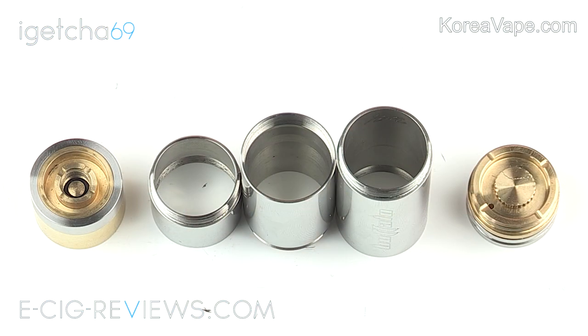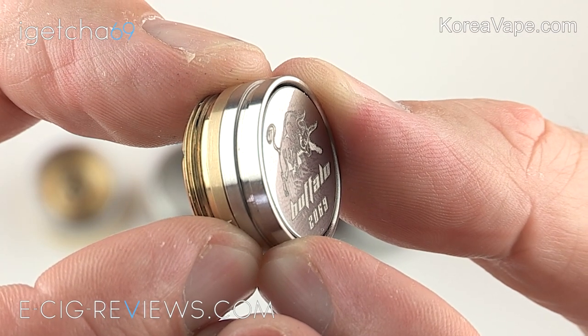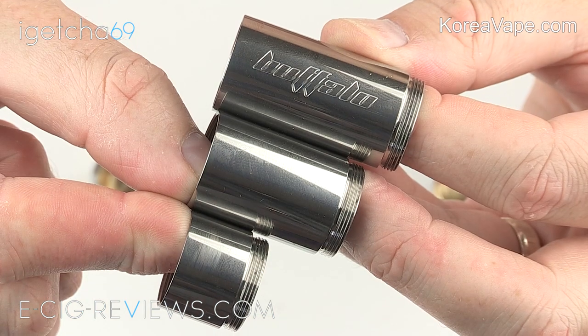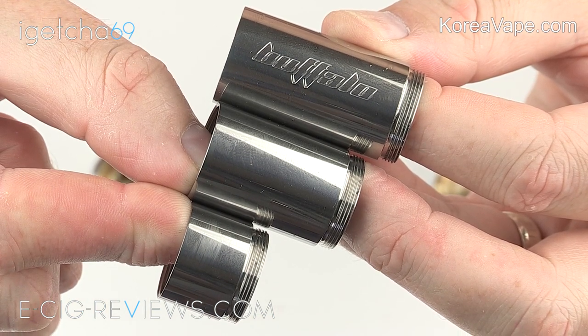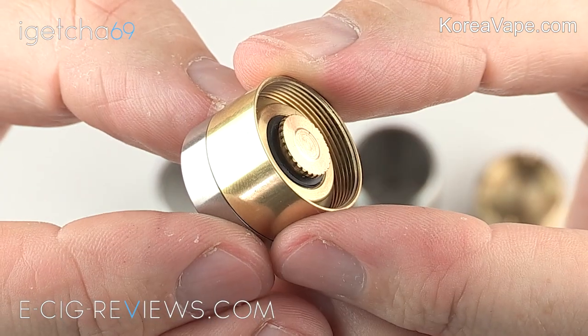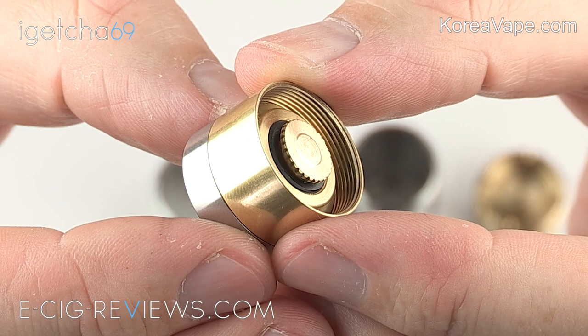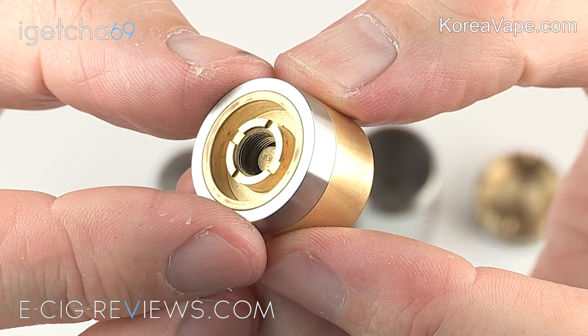So here are the main parts that make up the Buffalo: the magnetic bottom button switch, the three different length tubes which make up the main body and allow you to use either an 18350, 18500, or 18650 battery, and then the top cap with the airflow control built into it, the brass adjustable contact, and the sprung-loaded brass center pin.